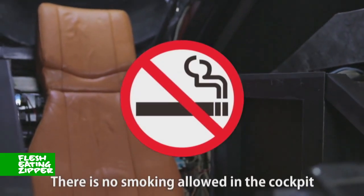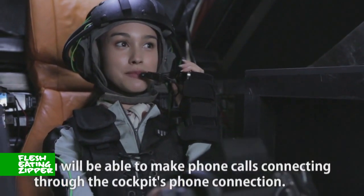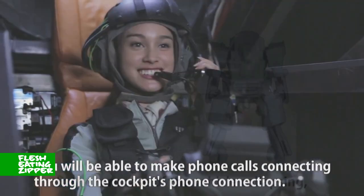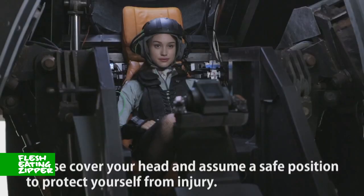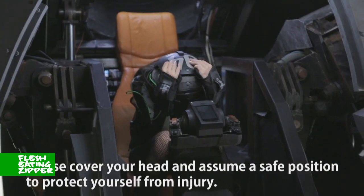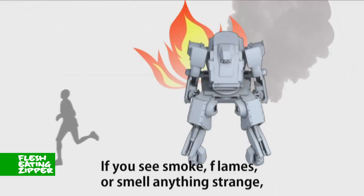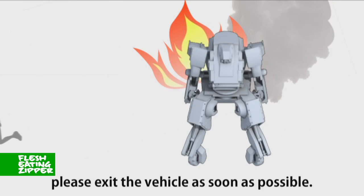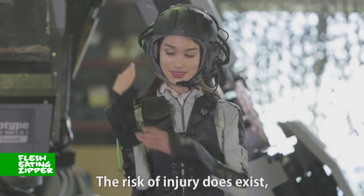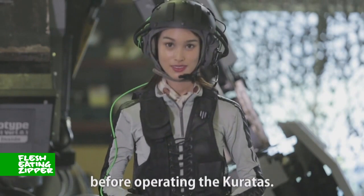There is no smoking allowed in the cockpit. You will be able to make phone calls connecting through the cockpit's phone connection. In the rare case of the vehicle collapsing, please cover your head and assume a safe position to protect yourself from injury. If you see smoke, flames, or smell something strange, please exit the vehicle as soon as possible. The risk of injury does exist, so please wear your head protector and convoy guard before operating the Caratus.